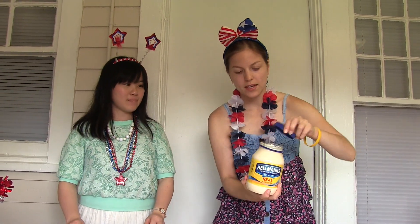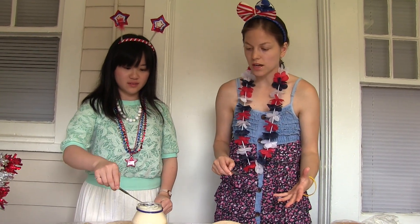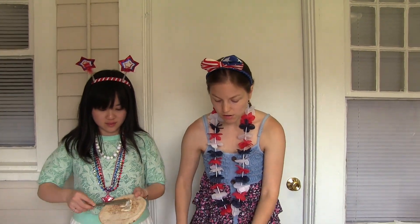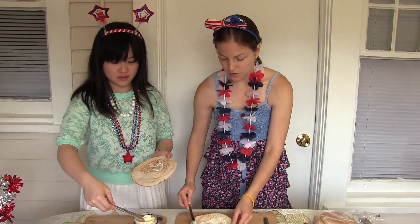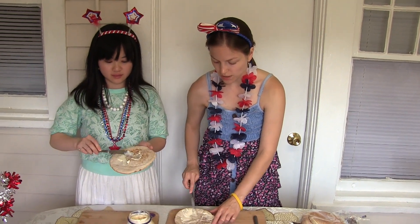And then we're going to have the mayonnaise on top. A lot of Americans use all kinds of different toppings, but I'm kind of old school. I'm from Ukraine, and so we use a lot of mayonnaise. So you put mayonnaise as much as you want.